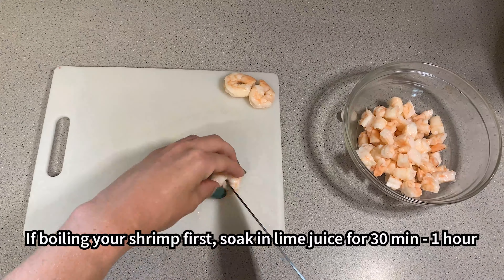Peel and chop one cucumber into small pieces. We want to chop all ingredients relatively small so they incorporate well together and are easy to eat with a chip or a cracker.